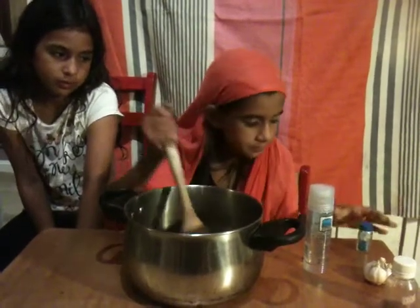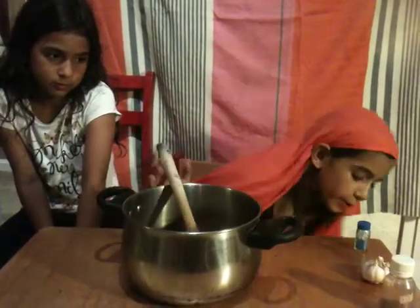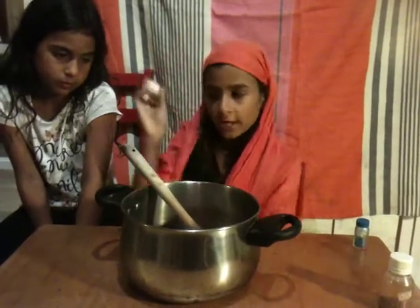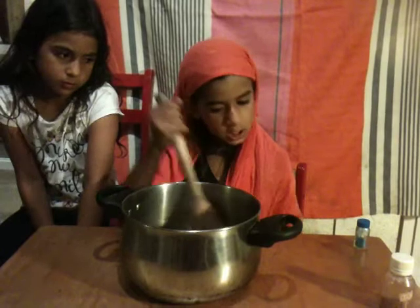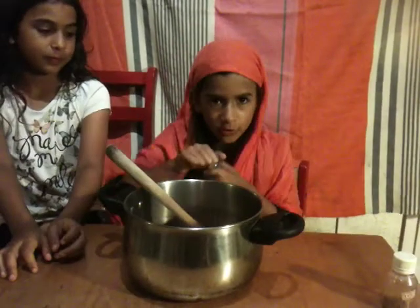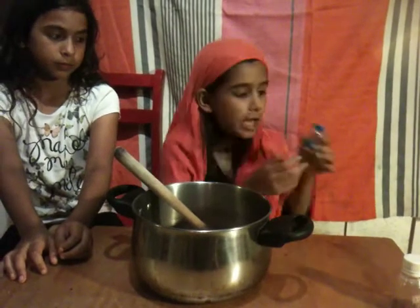Mix it up. Put that away, I've used it. Now, the garlic worms from underground. Now, the vampire blood.